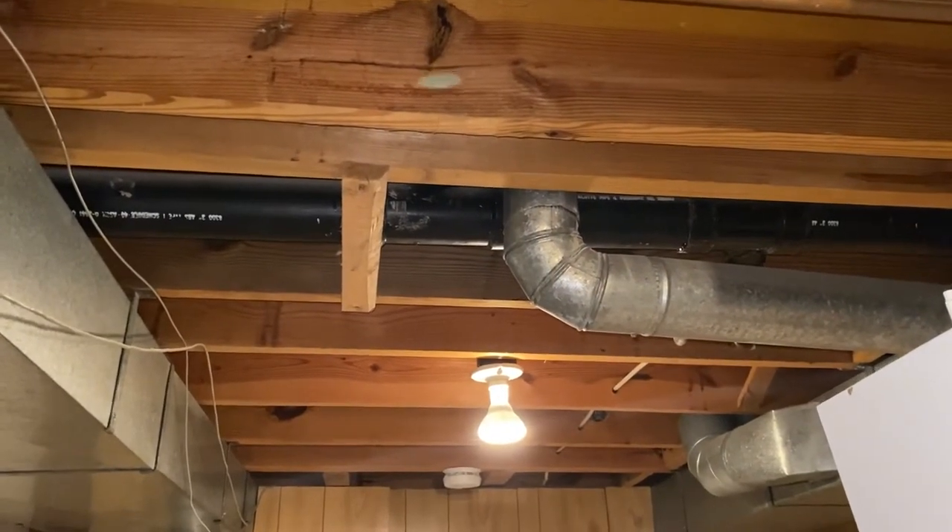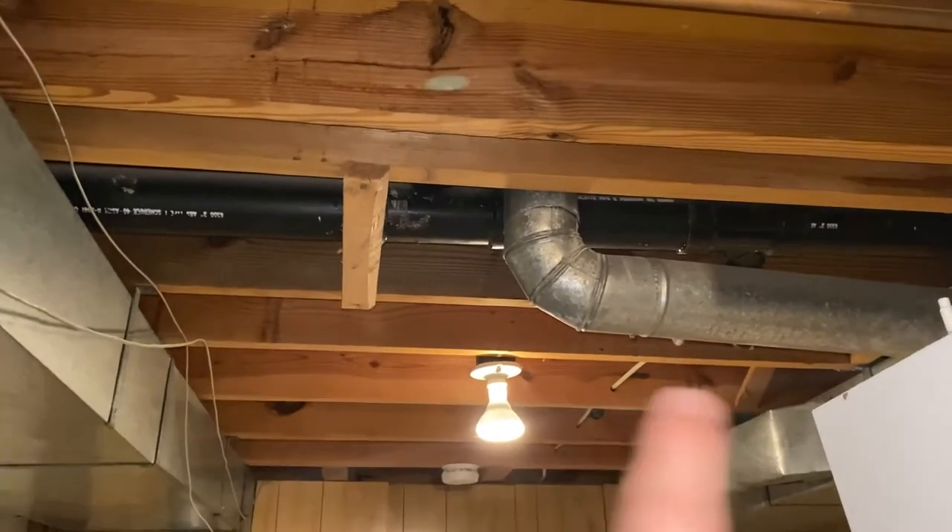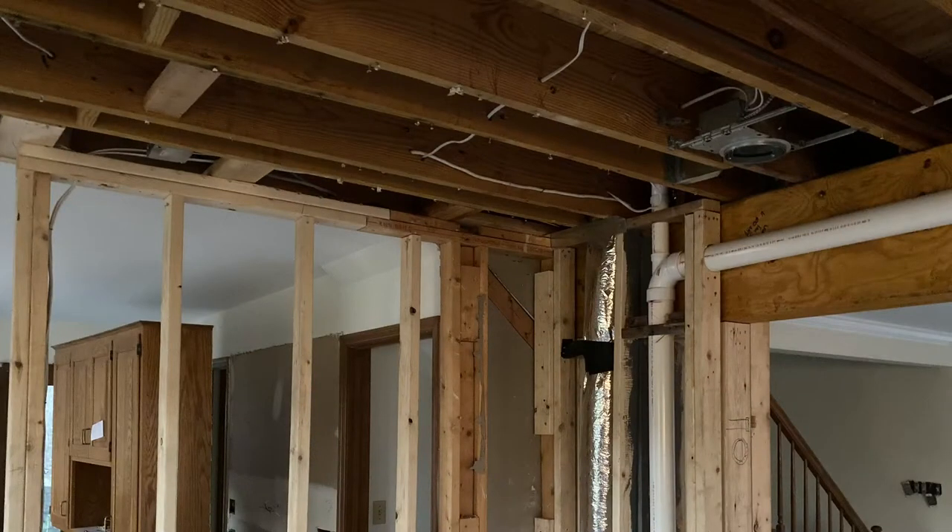Step 1 is to locate which direction the joists run in your house. I went to the basement and saw the joist running north and south from the front door, but then I saw a photo from our kitchen renovation and the second floor joists run the opposite direction than our first floor joists.